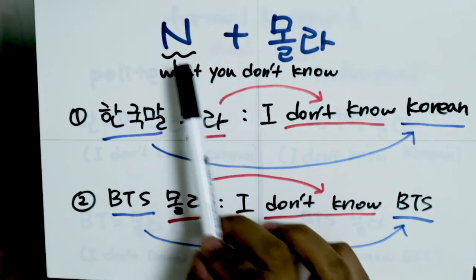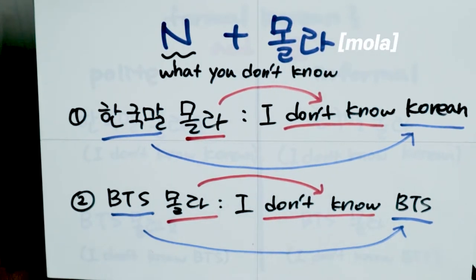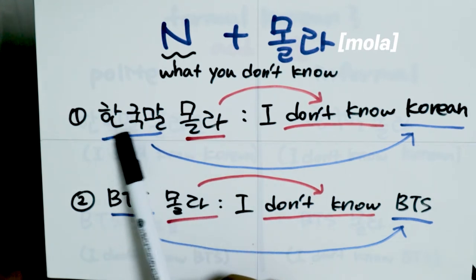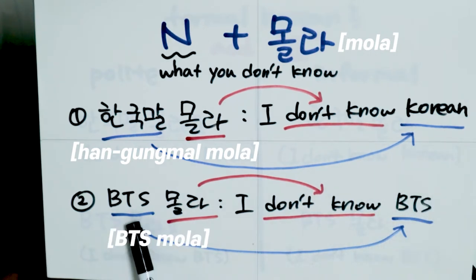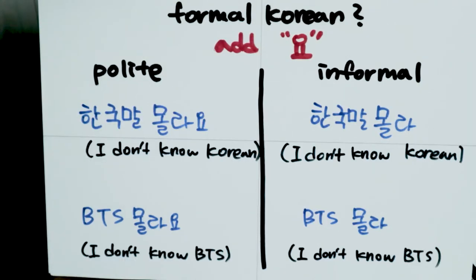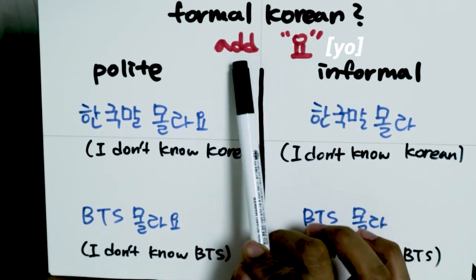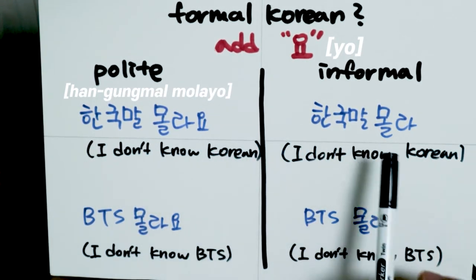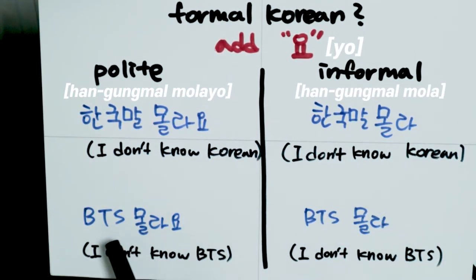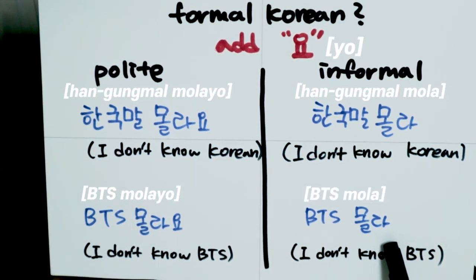You can make sentences like: noun (what you don't know) + 몰라. For example, when talking with your friends you can say 한국말 몰라, meaning 'I don't know Korean,' or BTS 몰라, meaning 'I don't know BTS.' If you want to use 몰라 in formal Korean, simply add 요 after it: 한국말 몰라요 instead of 한국말 몰라, or BTS 몰라요 instead of BTS 몰라. Easy, right?